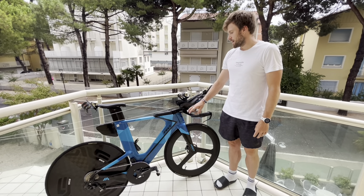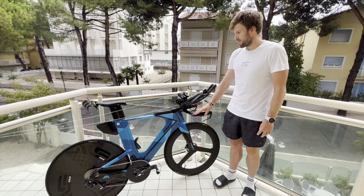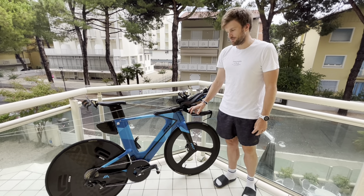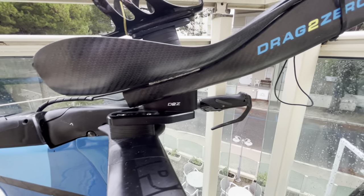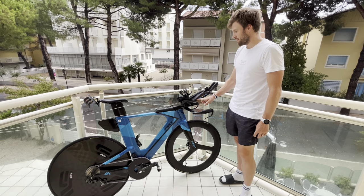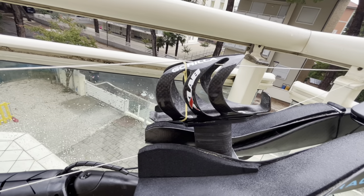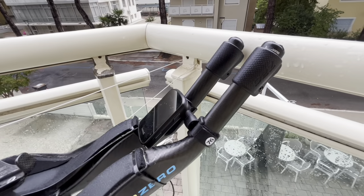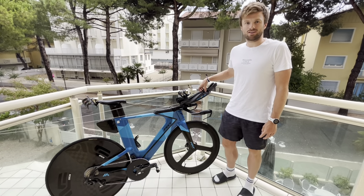I've changed the base bar for a Pro Evo Missile — just a little bit of an upgrade. I'll stay with the front end as I'm here now. I've got Drag 2 Zero extension plates, risers, and then prototype bars. I've got a kind of homemade bottle mount from my mechanic with a Gorilla XLab bottle, and then a Project 76 Garmin mount with a 530 Garmin at the front.